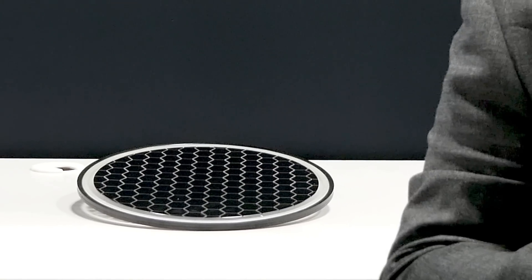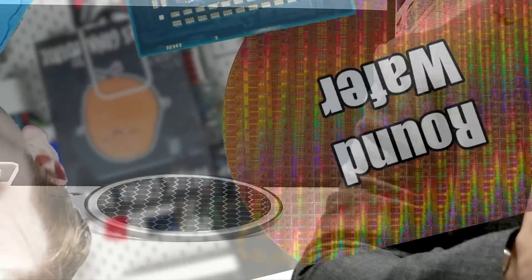You may remember that a little while ago I made a video about why processors were square and wafers were circular. If you've seen the thumbnail for this video, you'll know that that's a little bit of a lie.